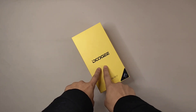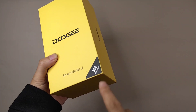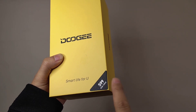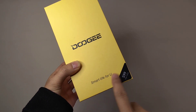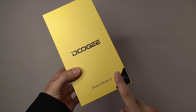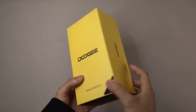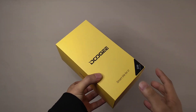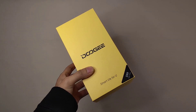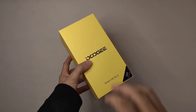Hi guys, welcome to the channel. Today we have another rugged phone model for you. It's from Doogee and this is the latest model, the Doogee S99 with 8GB RAM and 128GB ROM. The slogan is 'Smart Life for You.' Today I'm going to unbox it in a quick unboxing video and then we'll talk about the specifications. As we can see, it has a traditional orange, yellow and black designer box.